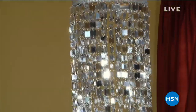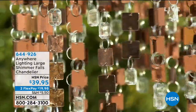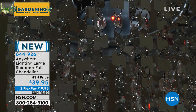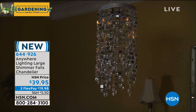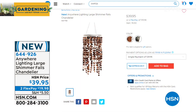Still to come — one of my favorite items of all time for outdoors: the shimmering chandelier, called Shimmer Falls. This thing is absolutely gorgeous. If you want to decorate an outdoor space — it could be a garden, a patio, indoors or outdoors — it is beautiful. It's not just a beautiful crystal hanging chandelier; it actually illuminates and lights up as well. It has a built-in timer that automatically shuts off after five hours. I have silver or gold today, and they are on flex pay. This sold out last year — we just got them back in at only $39.99.